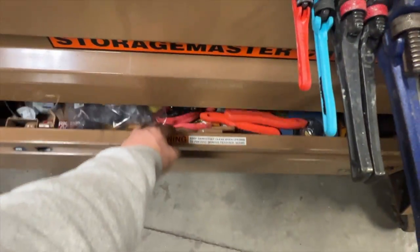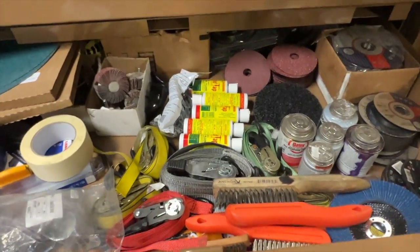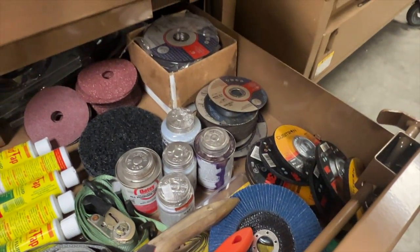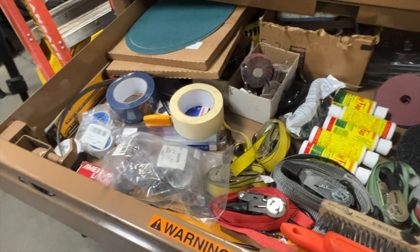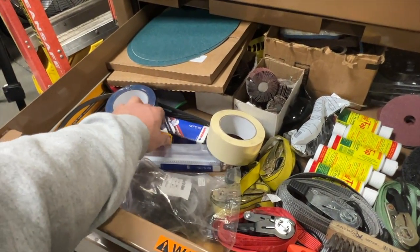I keep a lot more consumables down here: four-and-a-half and six-inch cut-off and grinding wheels, flap discs, sanding discs, flapper wheels, a bunch of Rapid Taps and polishing wheels, tape and dope as well. Some ratchet straps, wire wheels, caution tape, 12-inch sanding pads for the disc sander, and lots of purge tape.